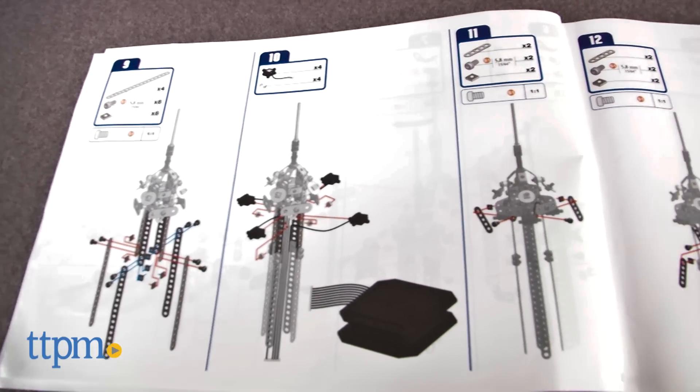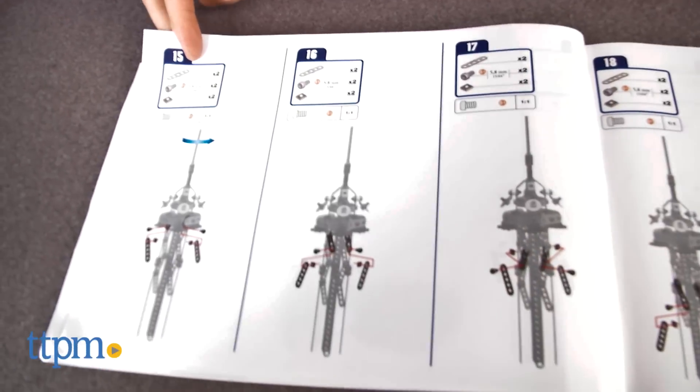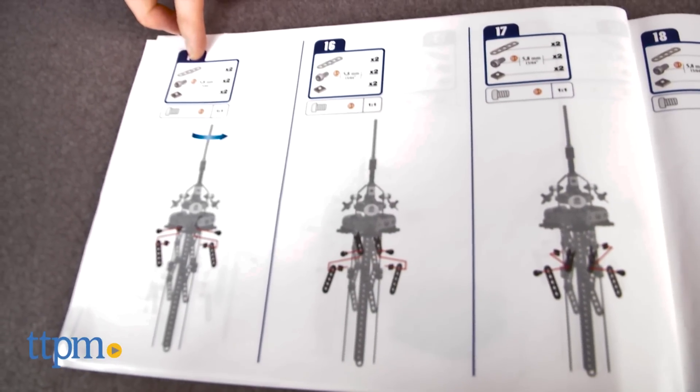The set is for model fans ages 12 and up. The directions are okay, but the build itself was difficult. We had a hard time getting some of the pieces to fit together, and it took us 8 hours to complete.